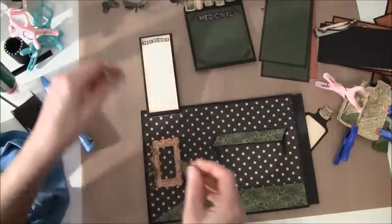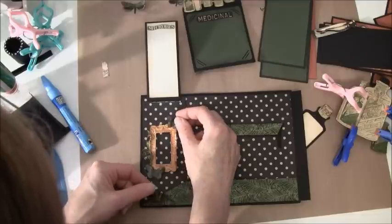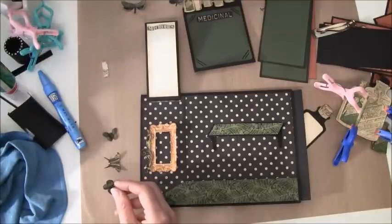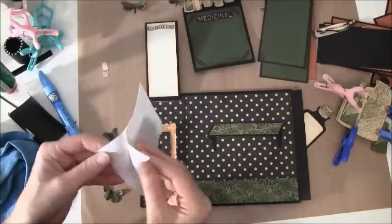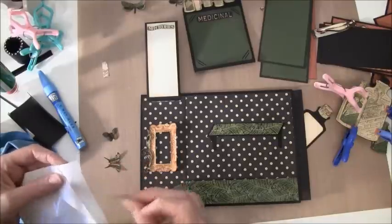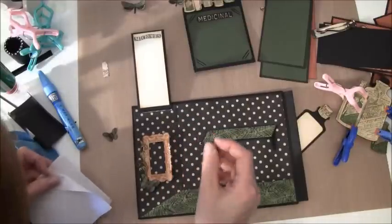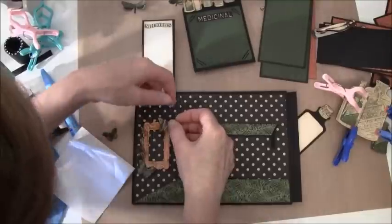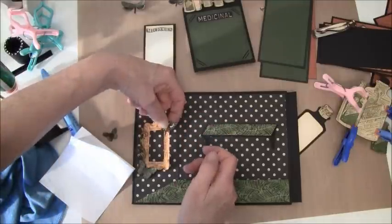I'm going to have some butterflies here — this one I think. I'll take some glue dots; it's almost easy. I'll just put it on the top of the frame here so I don't glue it all down.